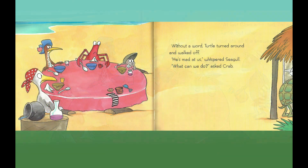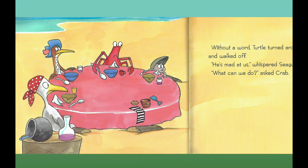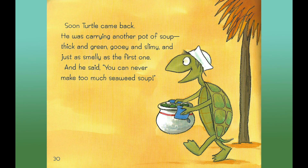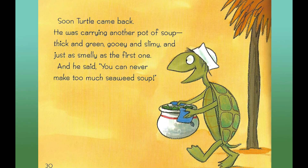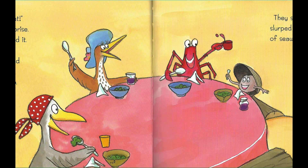Without a word, Turtle turned around and walked off. "He's mad at us," whispered Seagull. "What can we do?" asked Crab. Soon, Turtle came back carrying another pot of soup — thick and green, gooey and slimy, and just as smelly as the first one. And he said, "You can never make too much seaweed soup." They sipped and they slurped until that pot was gone too. Can you sip? Can you slurp?